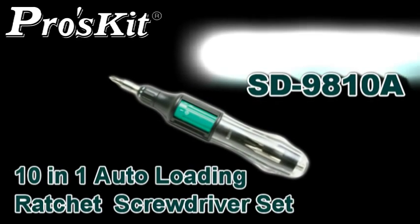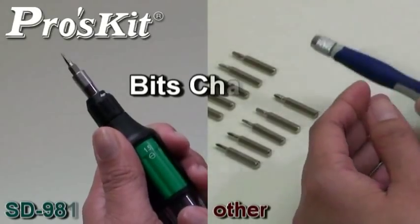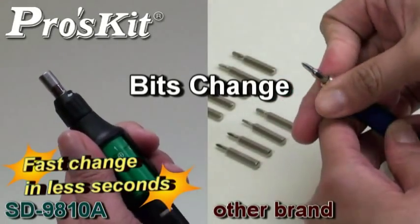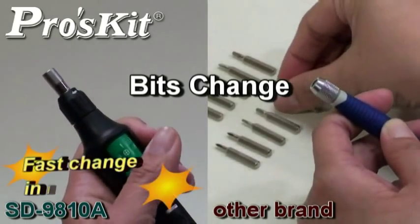ProSky 10-1 Auto Loading Screwdriver Set features auto loading and fast bit change in just seconds. The pop-action auto loading mechanism makes your world smart and efficient — just two simple steps.